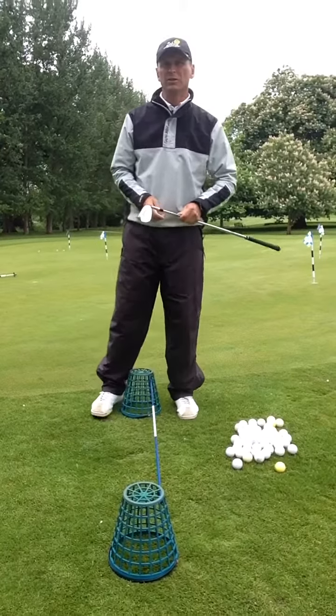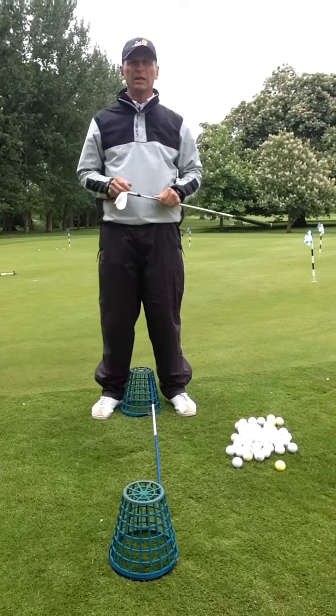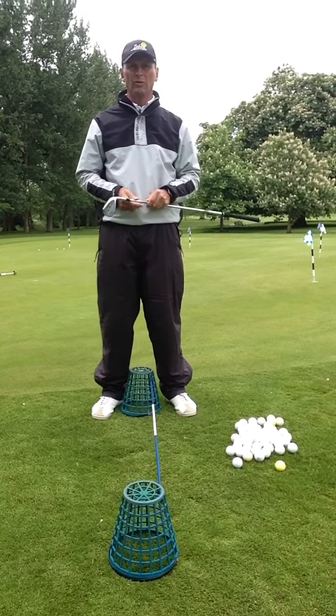Welcome to the Nico Els Golf Academy. Today we want to talk about how to chip around the greens and apply a little bit more bounce on the golf club.